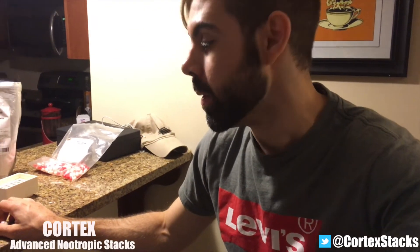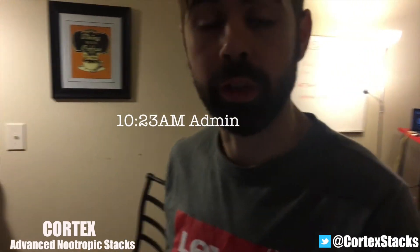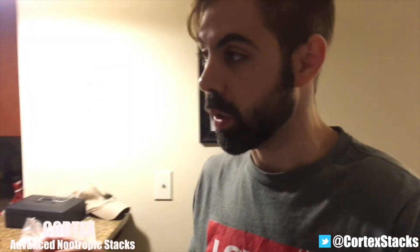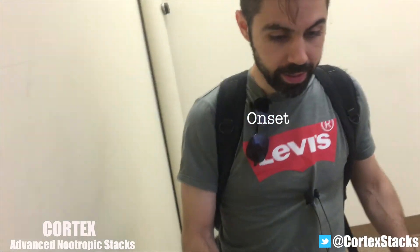I'm really interested in improving cognitive performance in case there's a deficit related to my weekend. I've got a company to run, and later in the day I've got correspondence with angel investors for another company I own, so I need to be in peak shape. Normally I take Cortex Gen1 or the Gen2 experimental, but oxiracetam is also pretty epic for this type of instance. Looking at the clock, it's 10:23. Typically onset is 15 to 25 minutes, so probably around 10:45 to 10:50 this should really kick in.